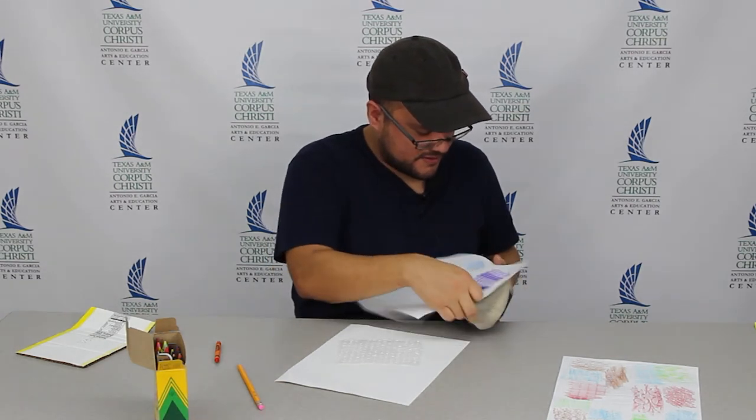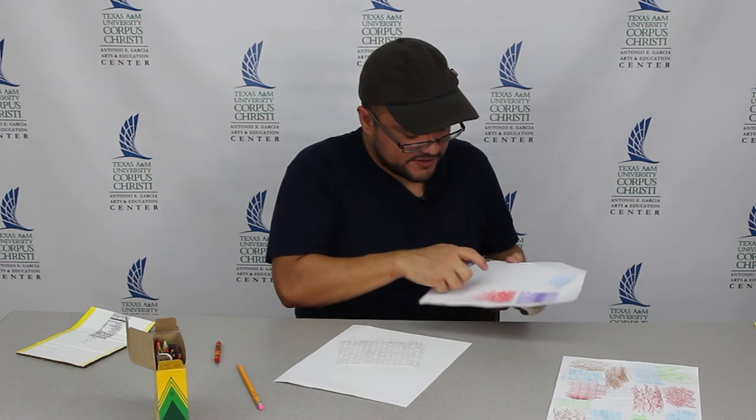My shoe has little bumps on the bottom — circular little bumps. You can do another section right here so you can see it better.